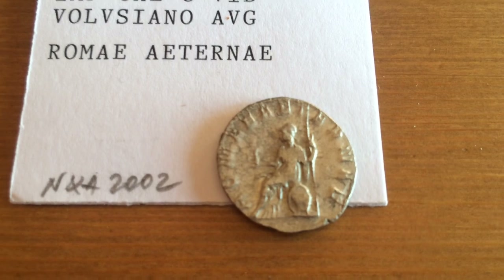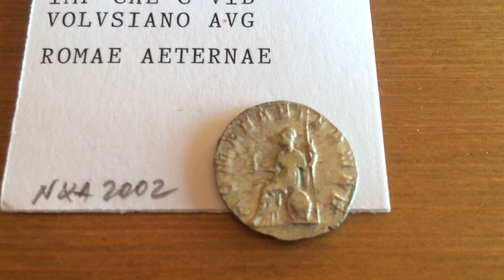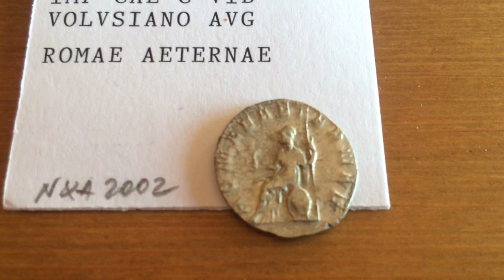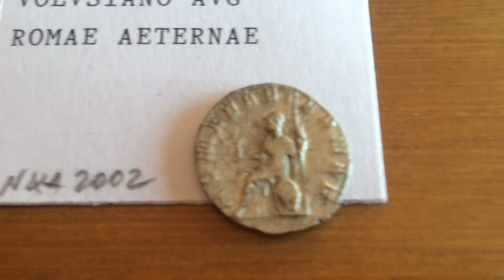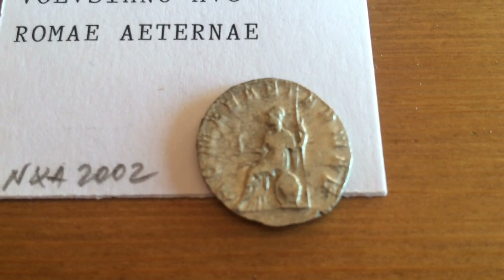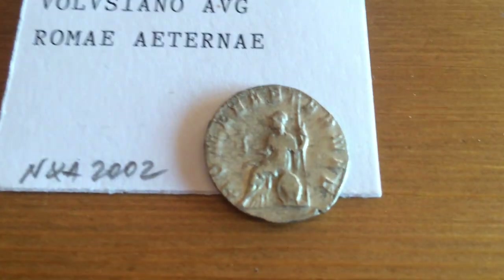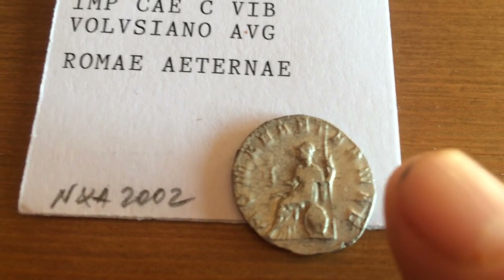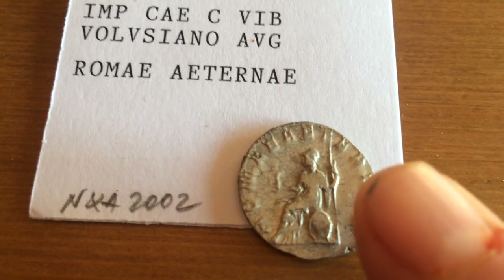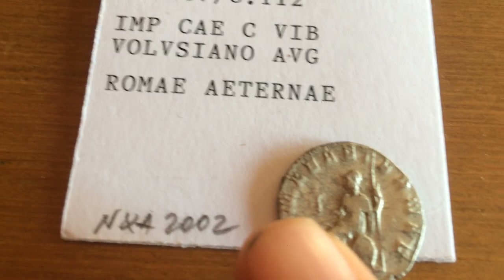The reverse of the coin shows Roma Aeterna — Eternal Rome — as it reads. Roma Aeterna sits on a throne, has a shield, and is holding a spear lance in its left hand, while on the right is holding Victory.